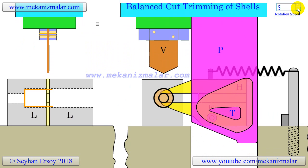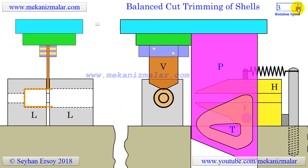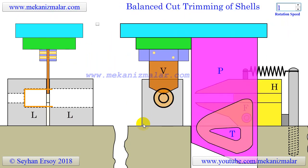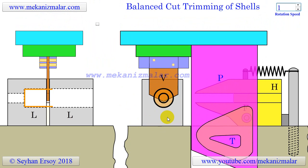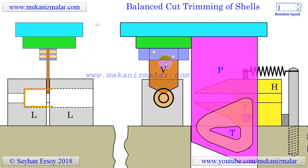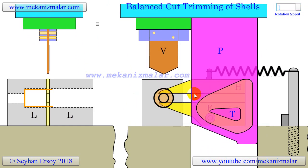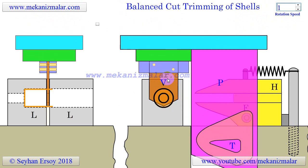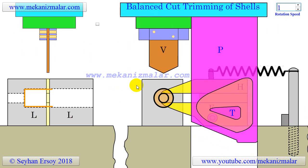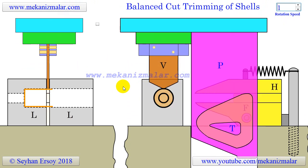Since the tool uses a balanced cut principle, the final cut operation produces smooth, square edges without burrs. The tool operates on the balanced cut principle, and as we can see, the double cutter horizontal blades H and single cutter vertical blade V has two cutting edges. Since the horizontal cutter blades H and vertical cutter blade V are doing two opposing cuts, it is called a balanced cut, because the cuts are made at the opposite side of the tubing simultaneously and in different directions.